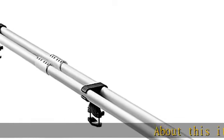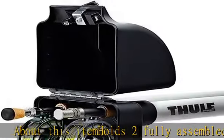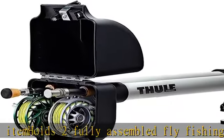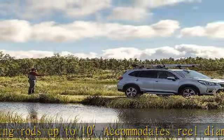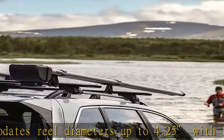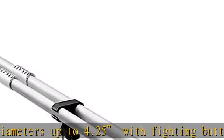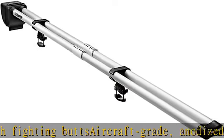About this item: holds two fully assembled fly fishing rods up to 10 feet. Accommodates reel diameters up to 4.25 inches with fighting butts. Aircraft grade anodized aluminum rod tubes and heavy duty glass reinforced nylon reel case for maximum reel protection. Fishing rod rack locks to keep rods safe and secure — rack locks to the vehicle through slots in mounting feet using long shackle padlocks, not included.